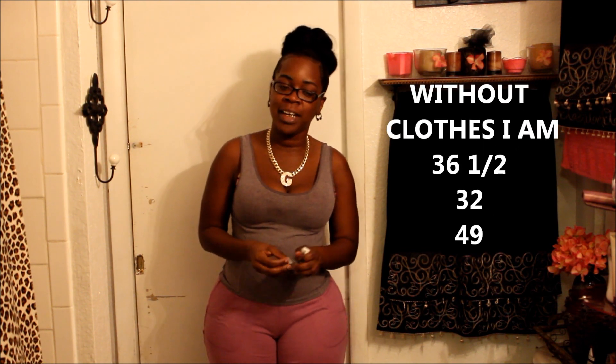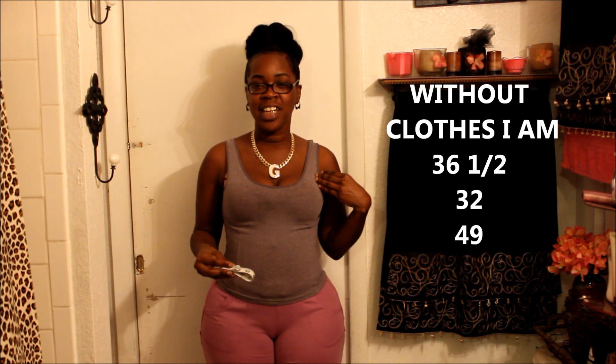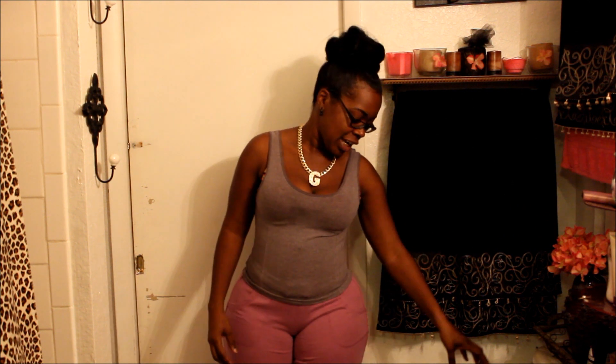Somebody asked so I figured I'd just do a video for everybody to know, even though I've said this in a couple videos — maybe you missed it. So here it goes again: 37 and a half, 32, 49. And that's all I was coming to y'all with.